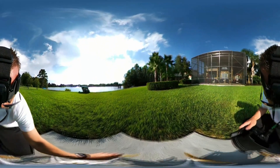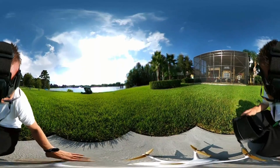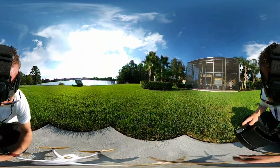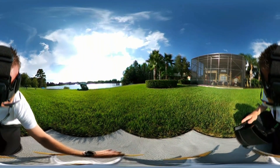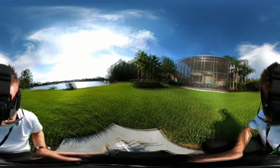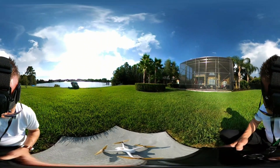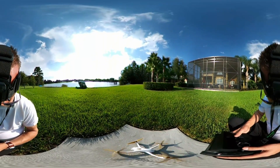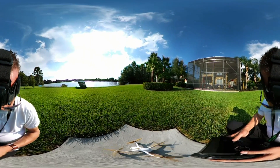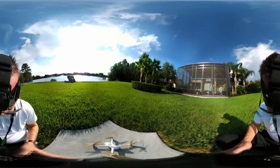That is disappointing. Very disappointing. Let's try it again. See — one's not going. Got a new battery in there too, I wonder if that has something to do with it. I'm going to try to unplug the battery and plug it back in.